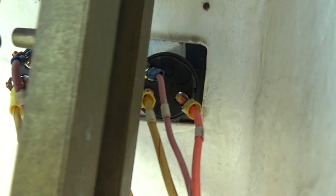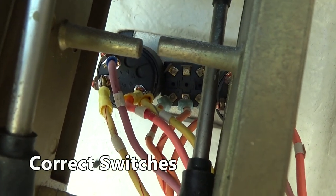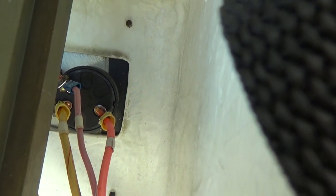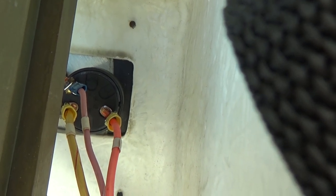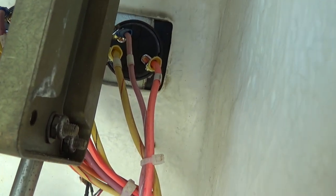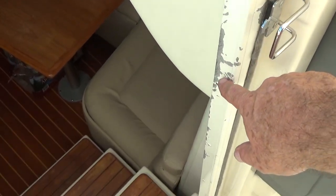The new ignition switches are in. They have red Loctite on the screws to hold them in place, and most importantly they work.